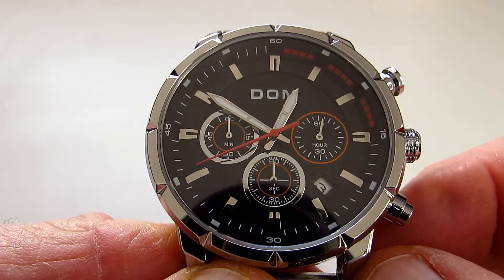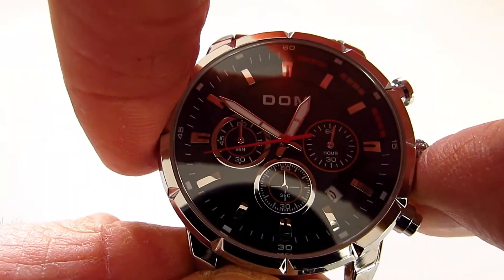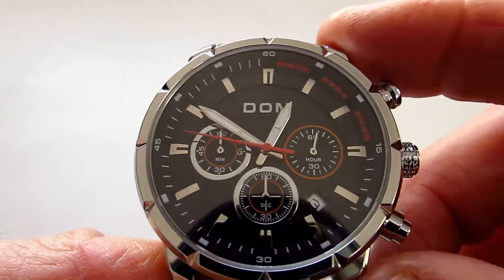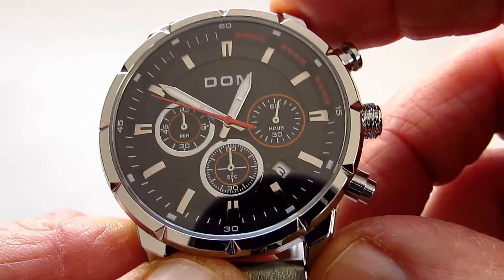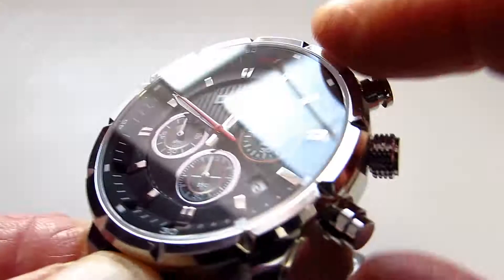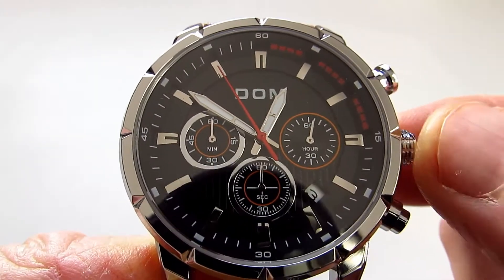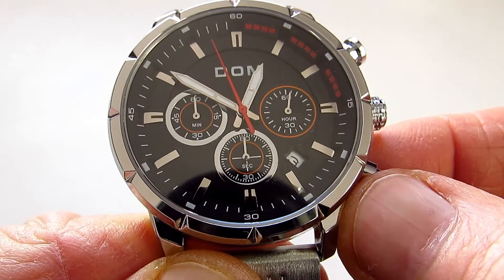The dimensions of this watch are: the case width is 42mm, from lug to lug it's 48mm, and it's 12mm thick. The crown on this watch is 6mm.